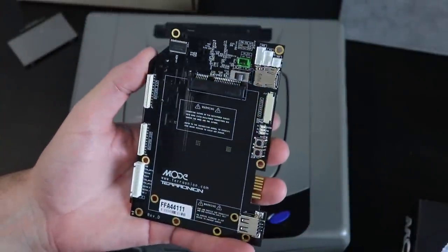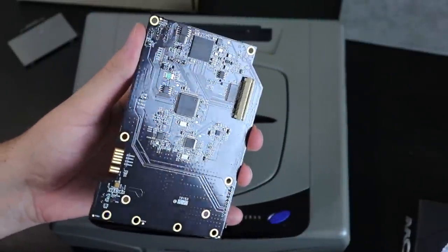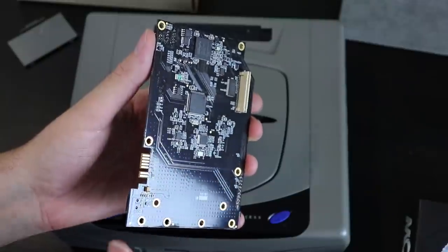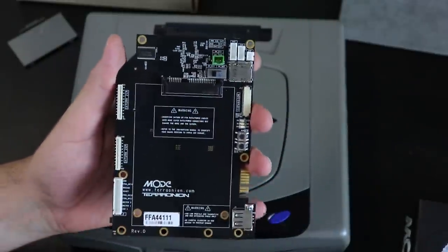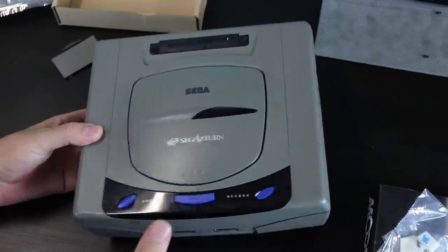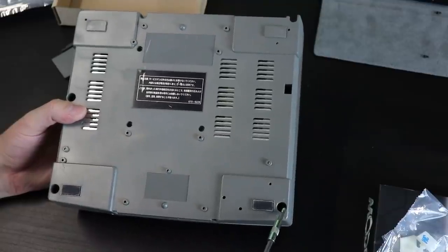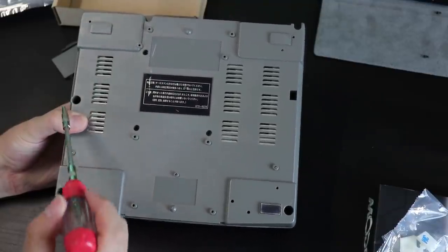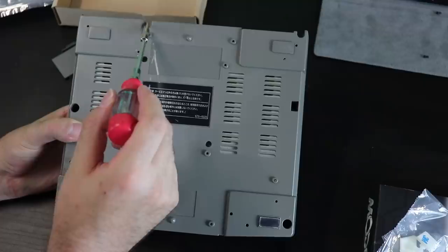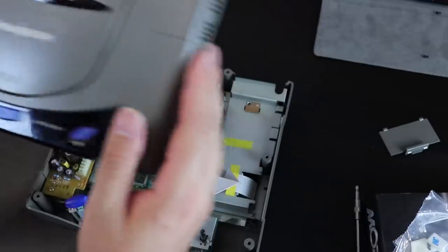Here's the Terra Onion MODE in all its glory. It has a lot of little configuration options, depending on your system. Very nice piece of hardware. The serial number is already registered, so don't worry about that. To get this installed into a Saturn, the process took me about 20 minutes. I've taken apart Sega Saturns plenty of times — there are five Phillips head screws on the bottom of the console that need to be removed.